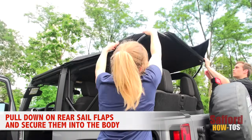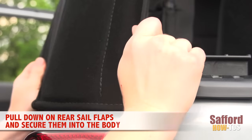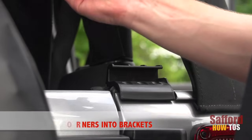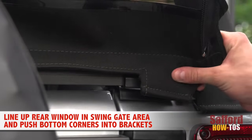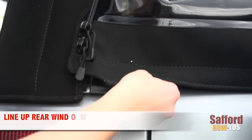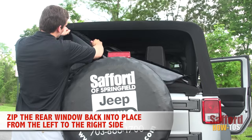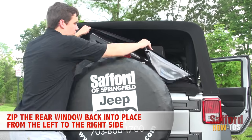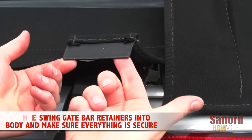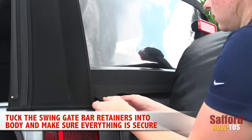Now fold down the rear sail flaps from the top of the Jeep. Carefully pull down to slide them into place on the rear of the Jeep. Line up the swing gate bar with the brackets and push the rear window back into place. Zip up the rear window entirely starting from the left and working your way to the right. Then tuck in the retainers on the swing gate bar back into the body and make sure that everything is lined up and back into place neatly.